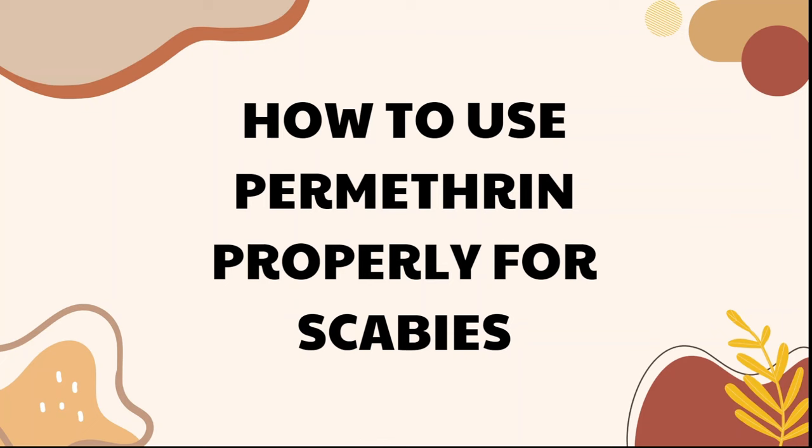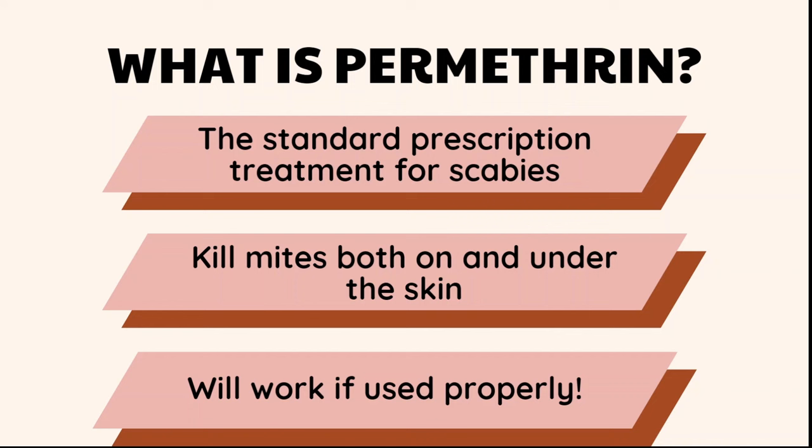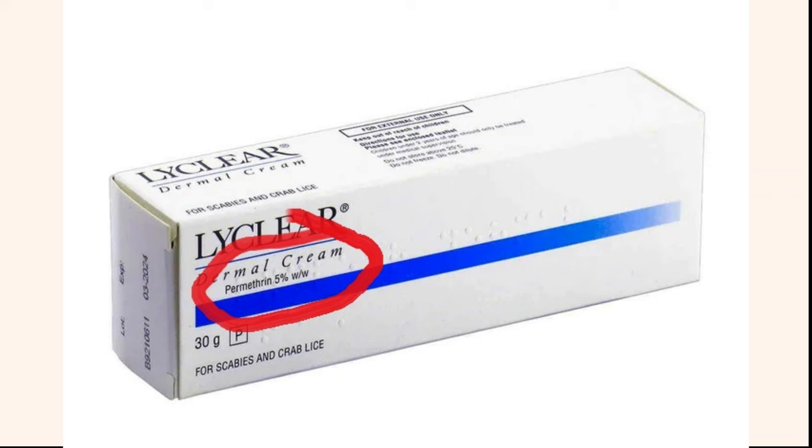What is permethrin? Permethrin is in most countries the standard prescription treatment for scabies. It's the active ingredient in things like bug spray and insect spray — anytime you buy a bug spray and it's used for killing roaches and ants, if you look at the ingredients it's going to say permethrin. That's the main thing that kills bugs and mites. Permethrin cream is a cream with a small amount of permethrin in it, and you rub it all over your skin like a moisturizer — it's going to act like you've got bug spray all over your skin and it's going to kill all the scabies mites.